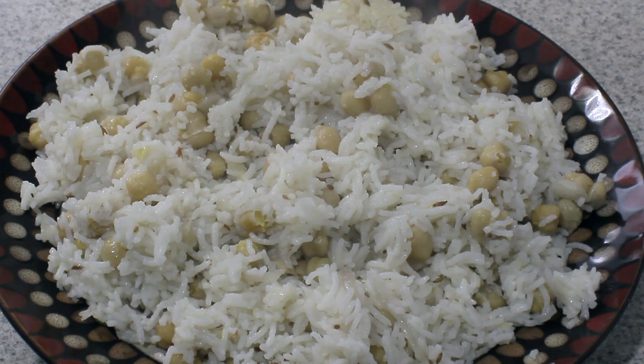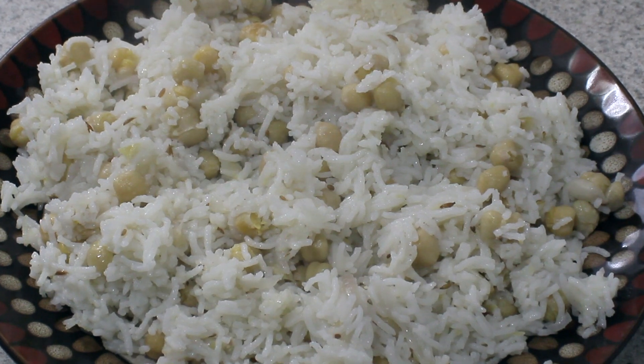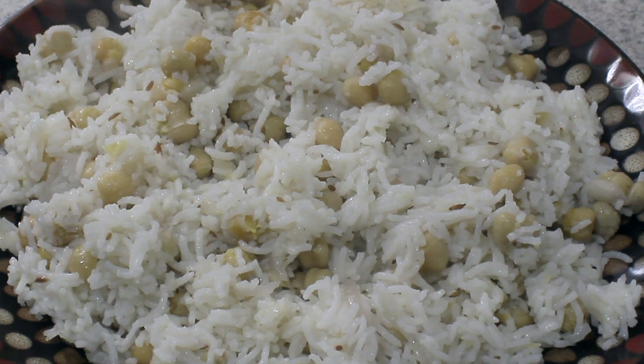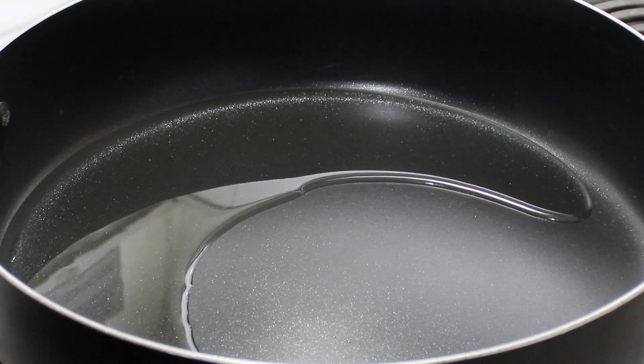Hello everyone and welcome to Nissa's kitchen. Today I'm making chickpea and rice pilaf. If you like this recipe, please like and share my video and subscribe to my channel. So let's get started.